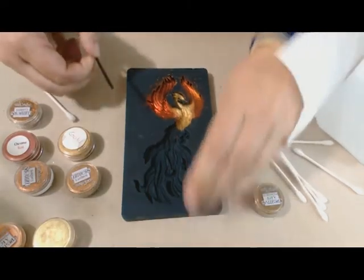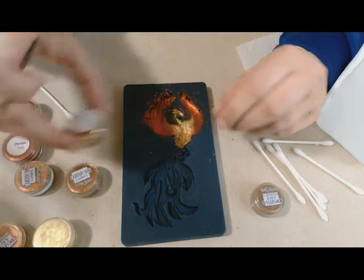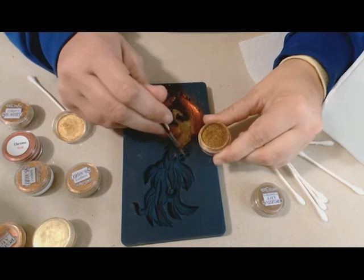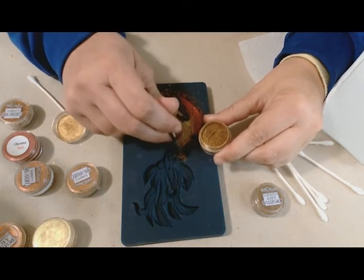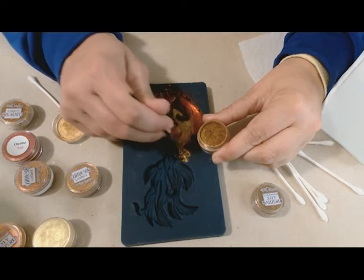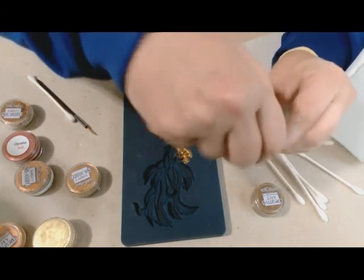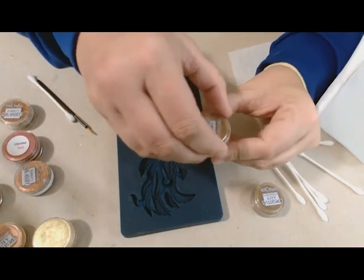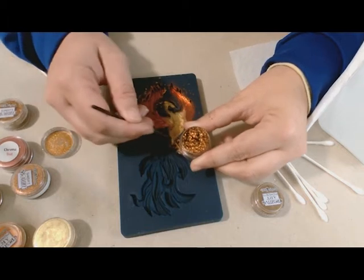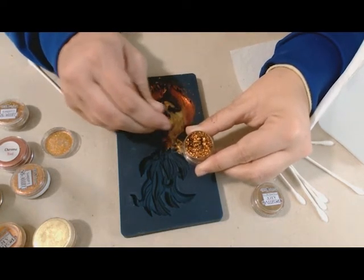Now the tail — but first I'm gonna put a little bit of the claws right there, dusting them with gold just to continue it on. For the rest of the tail, let's work on some of these other flakes and lusters. This one is Golden Sunset — it's a very pretty goldy orange.